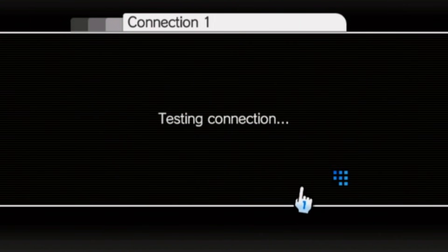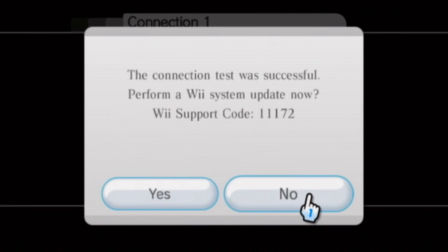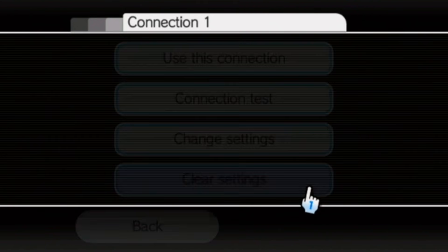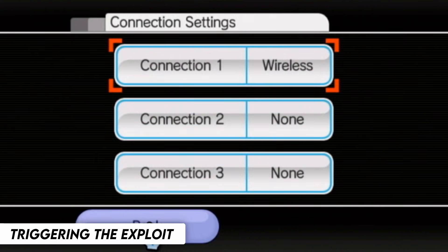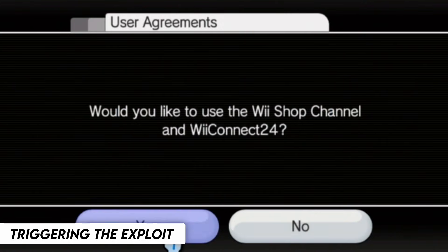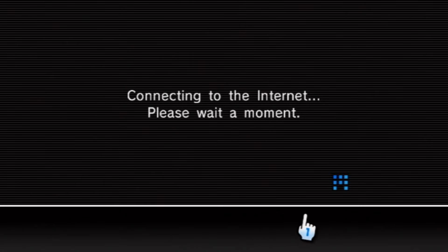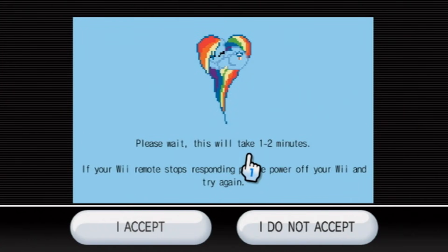Press OK. It will then proceed to do another test, and it will ask you to perform a system update. If your Wii system is older than 4.3, then make sure you update. But if you already have it, just press No. Press Back twice, and then select User Agreements. Press Yes, then press Next. Now if you see this blue screen, everything should be working correctly. Just wait here and don't press any of the buttons. And if your Wii remote disconnects, just power off your console and try again.